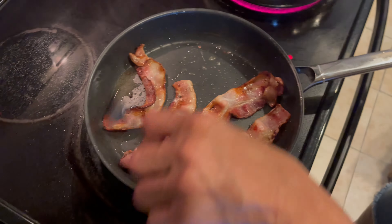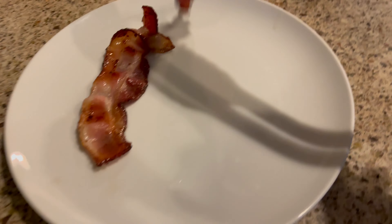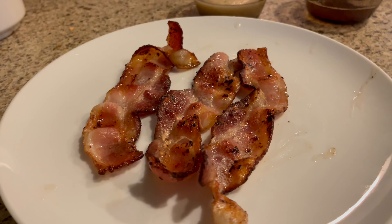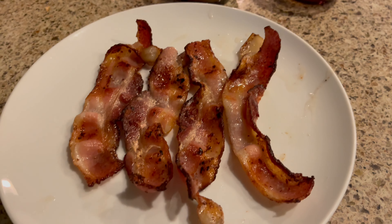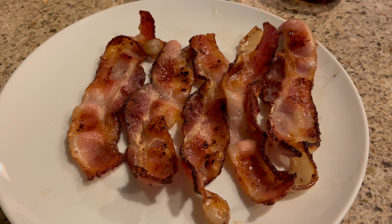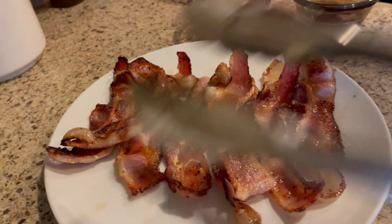So here we go, taking the bacon out. I like to use tongs when doing my bacon — it just cooks nicely. That's one, two, nice, three. Looks really nice, right? That one that looks a little meaty there is going to be for me, because I like those pieces. I'm not a crisper like the rest of the family. So here you go guys, how to make bacon — an easy way you can do it at home. It takes a couple of minutes and voila, you've got bacon!